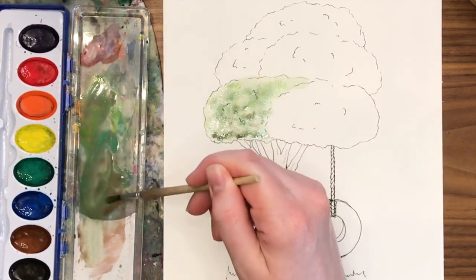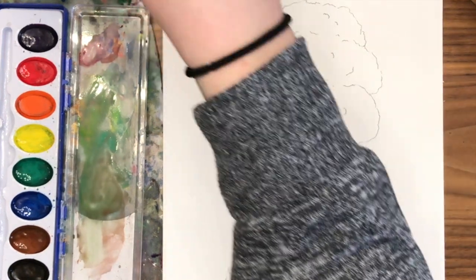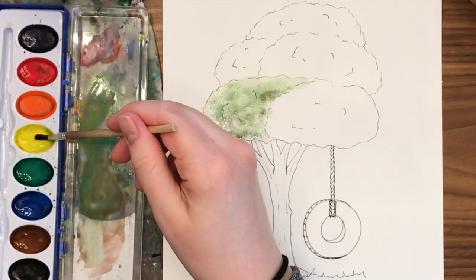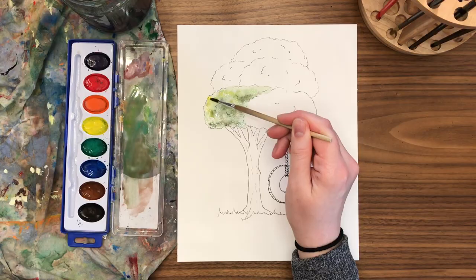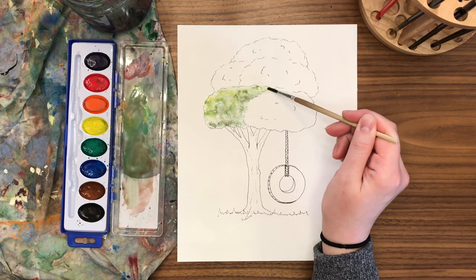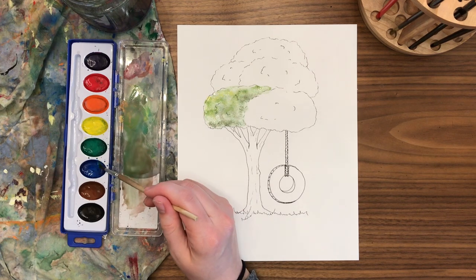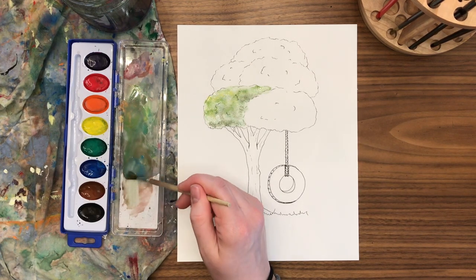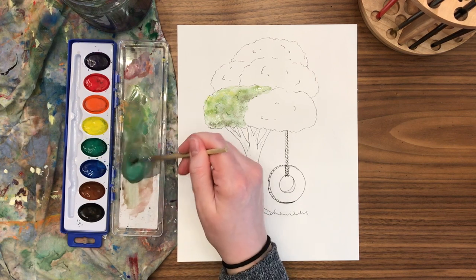Now that I've got the lightest value down, I'm adding another value with more browns, creating those shadows, and slowly building up these layers with new different values. The more variety in green, the more interesting this clump of branches is going to look and the more realistic. Without actually painting every single leaf, I can still show a very realistic tree by having a variety of values and tones of green.